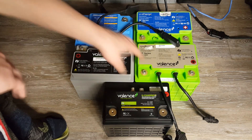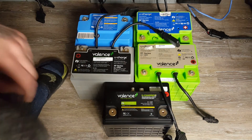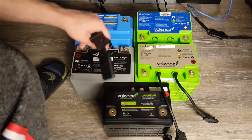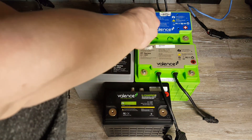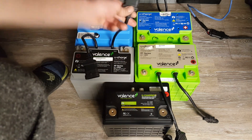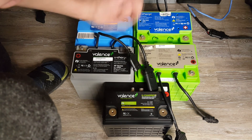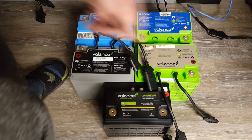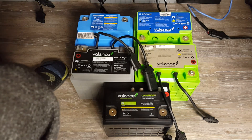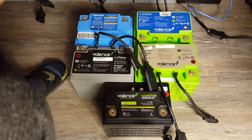You can't just daisy chain these gray ones like you would with the RT series, because you may actually potentially destroy them. However, these are the ones I have a lot of, and I plan on daisy chaining them together. If you make a T-connector, you can hook up two diagnostic interfaces from two of these gray batteries together and hook it up to the communications cable — and they will actually read both. In the future, I'm going to try to get all of these connected together and hopefully have them working and balancing together.